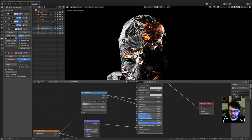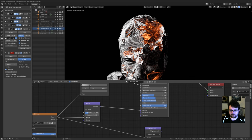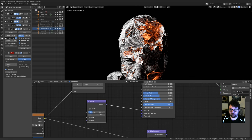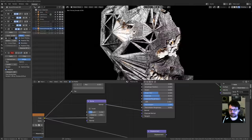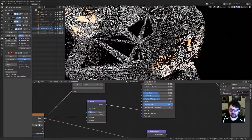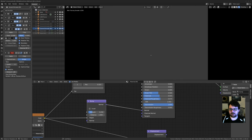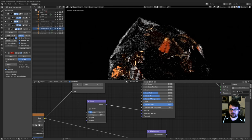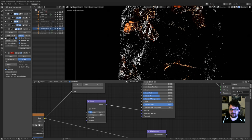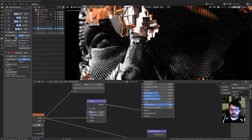I used the texture in the specular map, the roughness map, and threw it in the bump map as well — just to give it that little bit of extra grunge and detail. You don't really see it on Instagram but I know it's there. At the end of the day I'm making these for me, not really for anybody else, though I do like that people enjoy them.